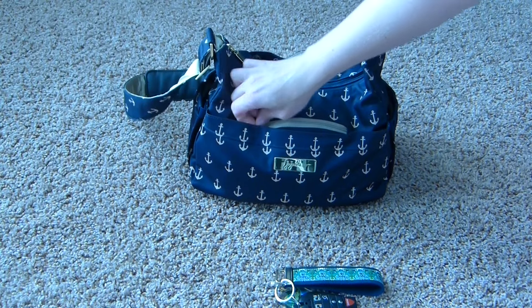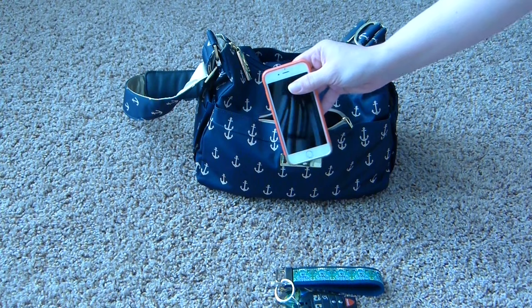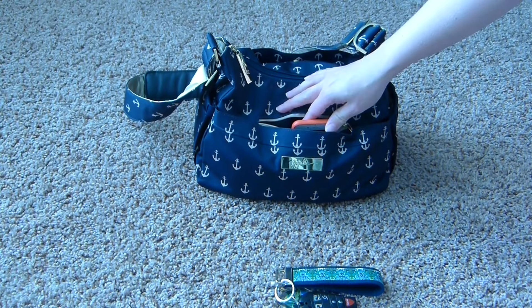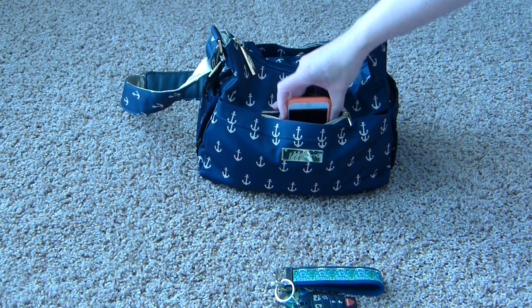The middle pocket here is where I keep my phone in the Feltline pocket. I have an iPhone 6. It fits in there nicely — it is a little snug when it's full, but I can still get it in there just fine. Most of the time when I'm out and about, I don't have this pocket zipped up with my phone in it.